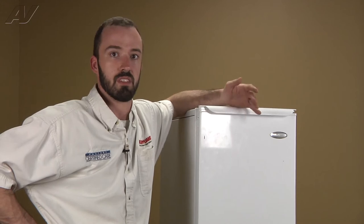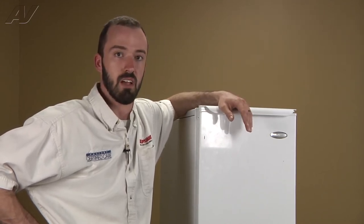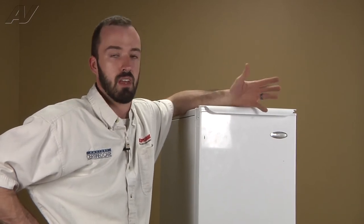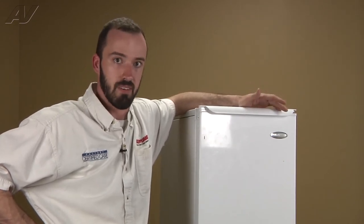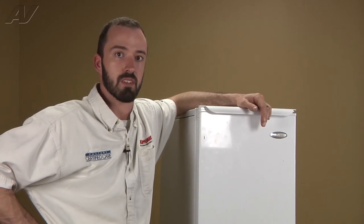What you would have to do would be to verify that you're getting proper water pressure to the valve itself. As long as you're getting proper water pressure to the valve and you're not getting any water coming in, you want to verify that you've got proper voltage at the valve from the board. And then at that point, you'd know you need to replace the valve.